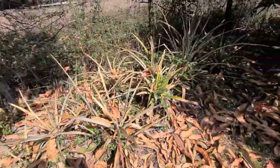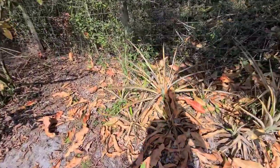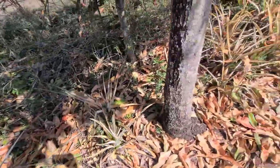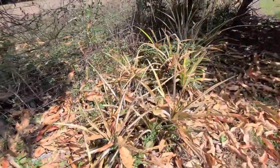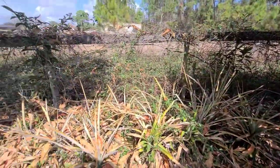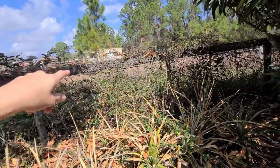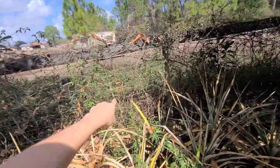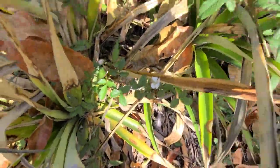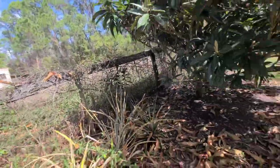I have a ton of pineapples here that got hit really bad, but I think these guys are going to be okay — there's still a lot of green in the center and I'm not going to touch them; I'll see how they do and give you an update. Along this fence line we have wild muscadine grapes and blackberries — you can actually see a lot of blooms, and there's a bee right there on one. These are really nice because they're wild, free, and grow on their own.